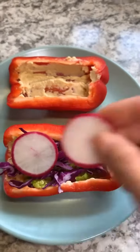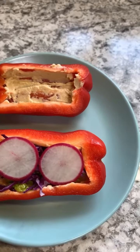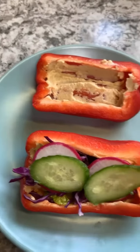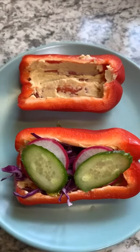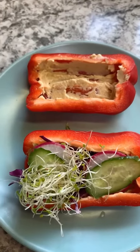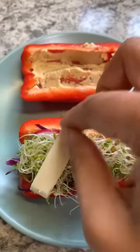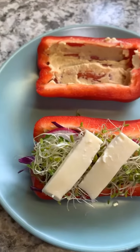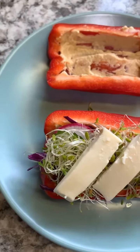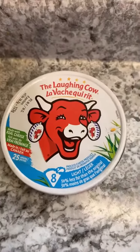Then you can add a thin slice of radish — you can add whatever you want. After that we can add a thin slice of cucumber. Then we can add one of my favorites: the sprout. Then let's add our cheese on top — you can add whatever type of cheese you want, but I'm using this kind of cheese.